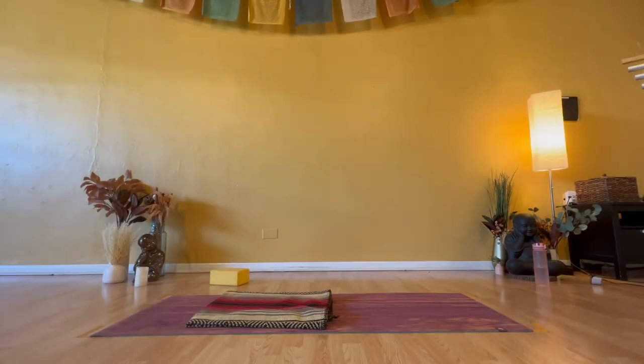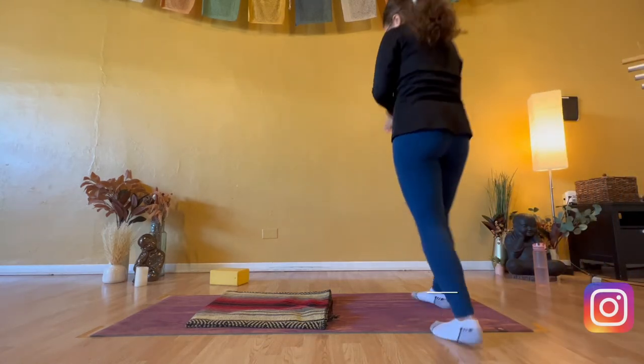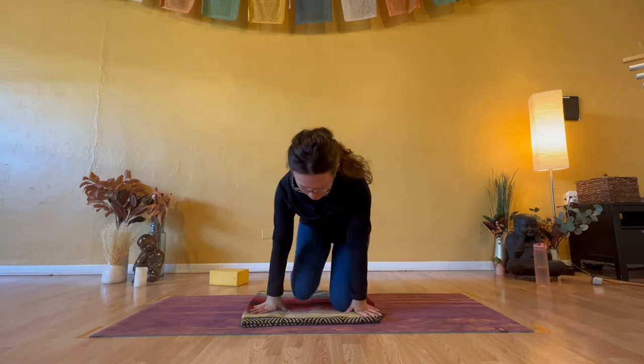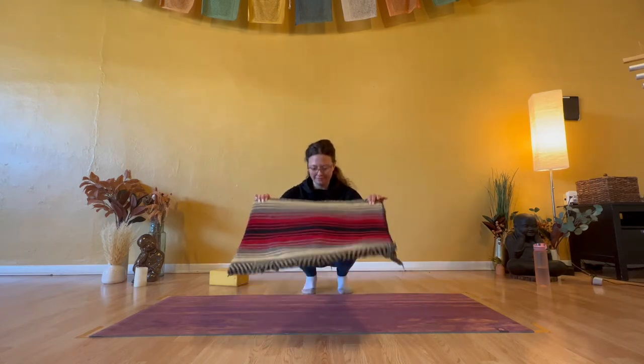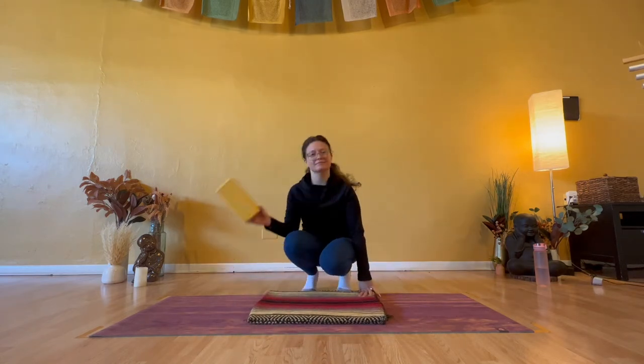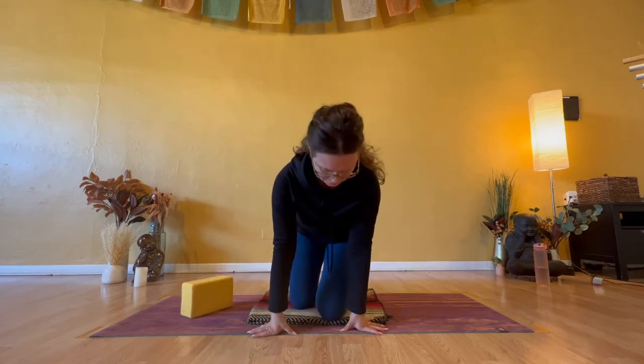Hello, and welcome to your moving meditation. My name is Caitlin, and I will facilitate today's session. Please make your way into a comfortable seat, whether that's seated upright on a chair, directly on the floor so you feel a little more grounded, or on a meditation cushion or appropriate props. Please take as much time as you feel you want or need to settle into your current preference.